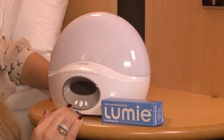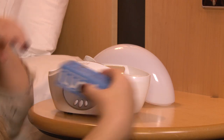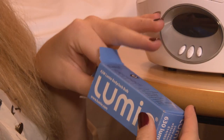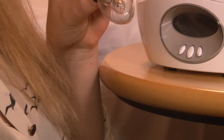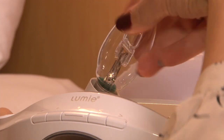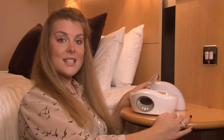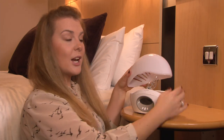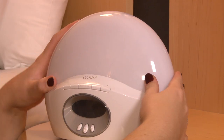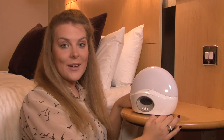To begin, firmly remove the globe, squeezing here. It is designed to clip on tightly, so don't be afraid to be firm. Insert the bulb provided. Once the bulb is inserted, replace the globe. You're now ready to set up your Lumi Body Clock Active.